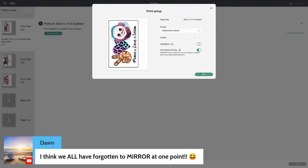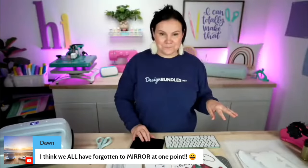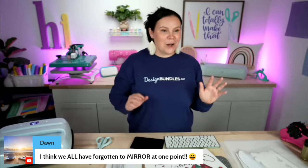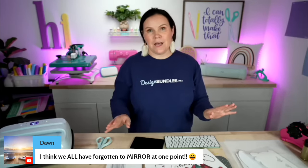Alright, let me go ahead and drop this screen — we are completely done with this. I think we all have forgotten to mirror at one point. Yes, and I still do it. Even on one of my lives way back I did that with the glitter too. Especially when it's like your last bit of material — oh, it's the worst.